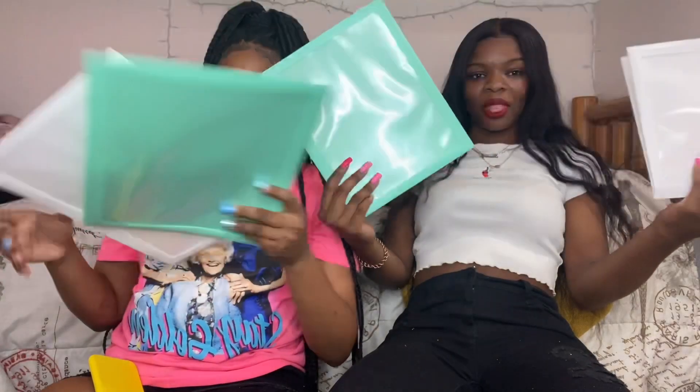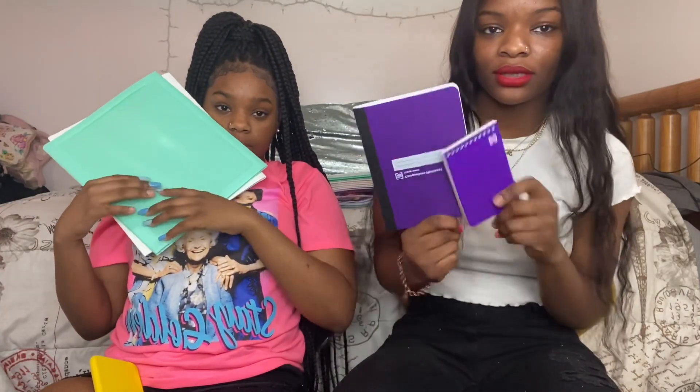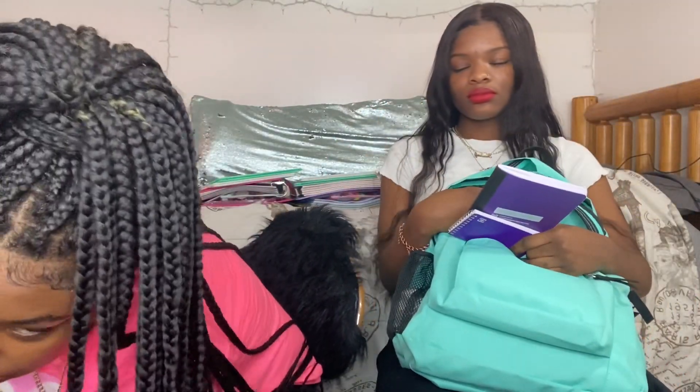So this is my five-star notebook — they grade you off your binder. We're going to do a storytime about that school so y'all don't think my organization right now is everything. I was thinking we might need another one because this only comes with five. And I have these two little folders. And then I have these two little memo pad books — whatever you want to call them. And here's my ruler.